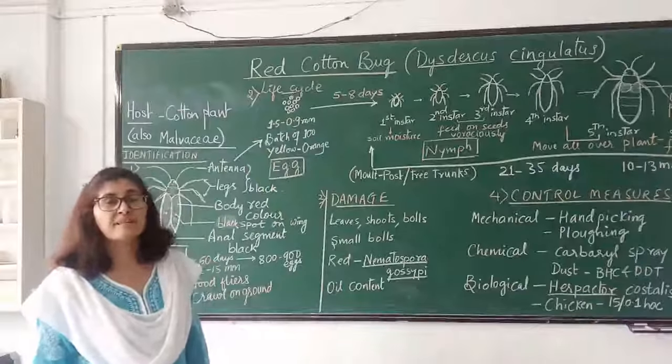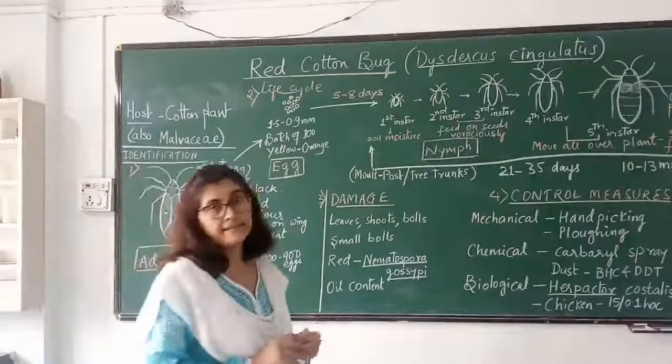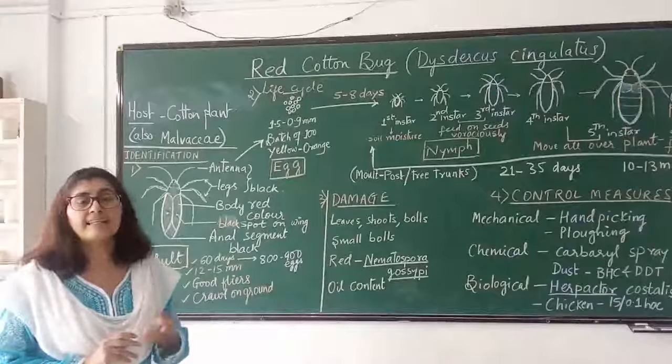Today we will be studying about a very serious pest, the red cotton bug. Its scientific name is Dysgarcus singulatus. Its most important host plant is cotton, but other than that it also feeds on other members of the Malvaceae family.